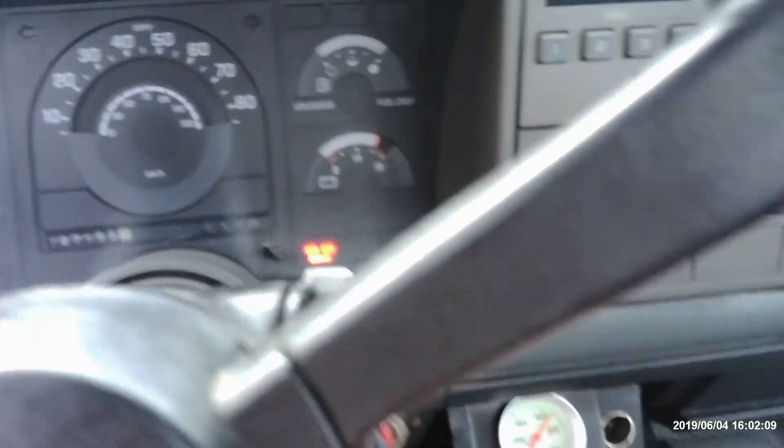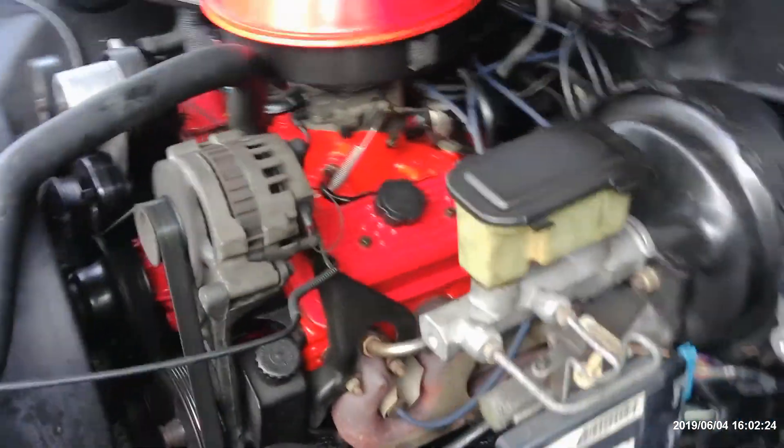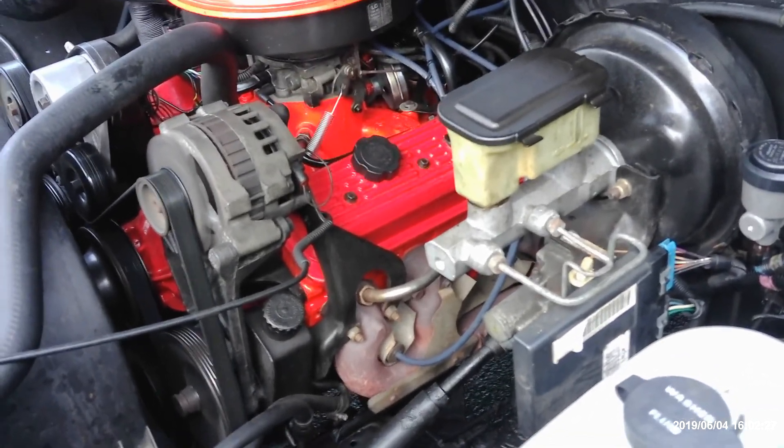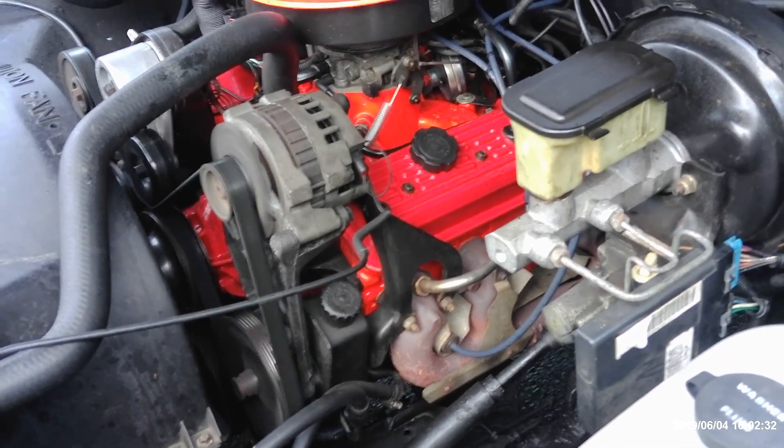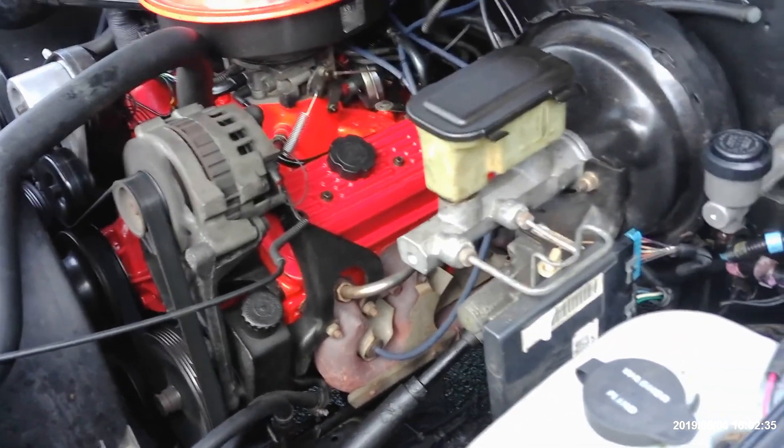Now let's go out and look at the beautiful motor. Make sure the e-brake's on when you have it in neutral so it doesn't roll. It's running good, running smooth, as you can see. And later we'll be doing a fuel pump installation because I have not done that yet — you have to drop the tank, but it's not that bad on these things.